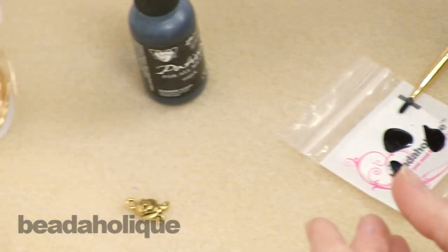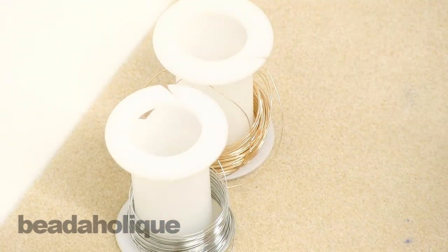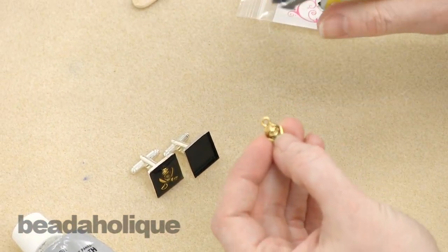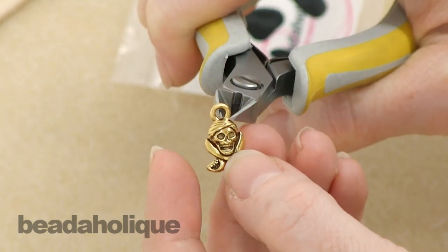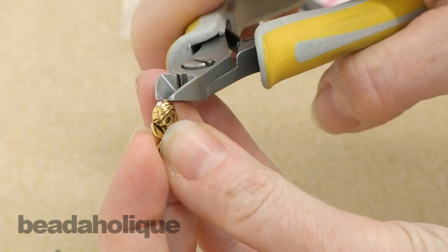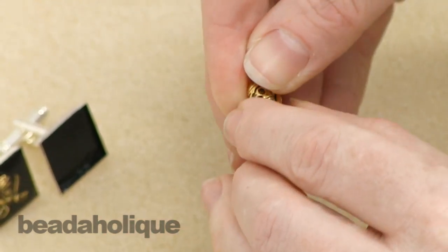We're going to let this dry for about 15-20 minutes and then place our little pirate in the middle, glue him down, let him dry, and then do the resin. Now we need to put our pirate charm into our bezel setting — if you're doing two cufflinks, make sure they're the same orientation. I have a nice pair of flush cutters and I'm going to snip off the loop right up against the top of the head of the pirate charm. Make a nice clean cut on both sides, and if there are any rough edges go back in with your flush cutters to trim it up. Since you're setting the charm down into the cufflink, which has a nice depth to it, you won't see those little silver edges where the pewter is showing through.